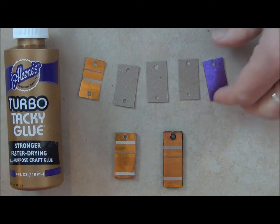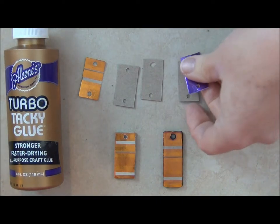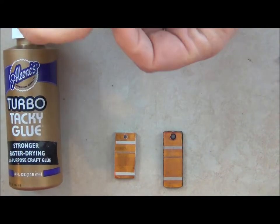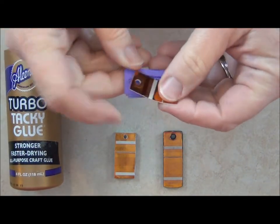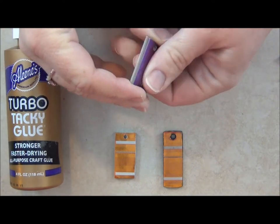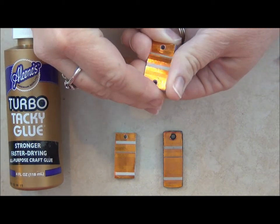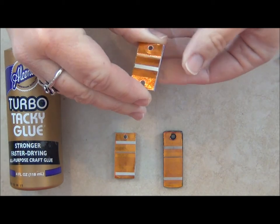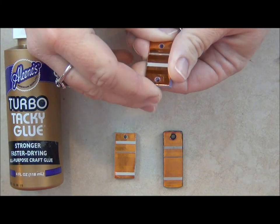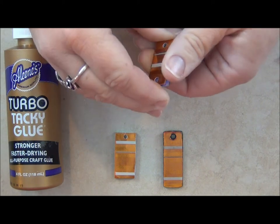Once you've chosen the size and shape that you want your pendant to be, you'll want to trim at least three pieces of cereal-box-thickness cardboard to go in between, so you have a total of five. I have a purple to go on the back and the orange to go on the front. You could do it with any color, any kind of cardboard, but there's something about the metallic that just looks really amazing.